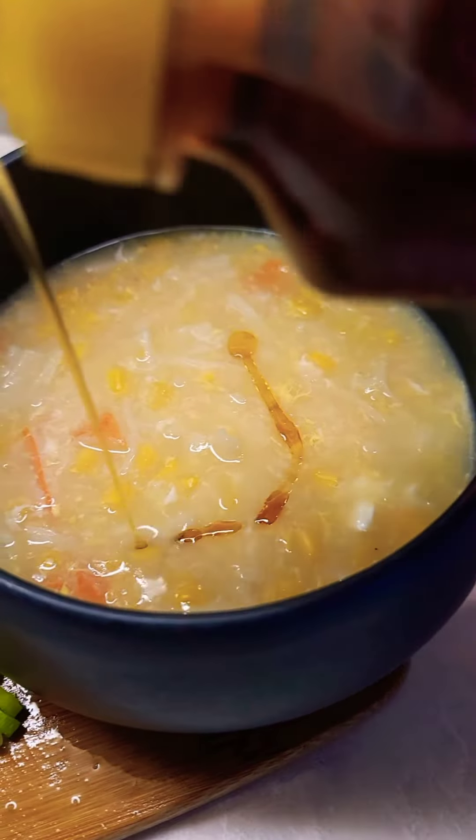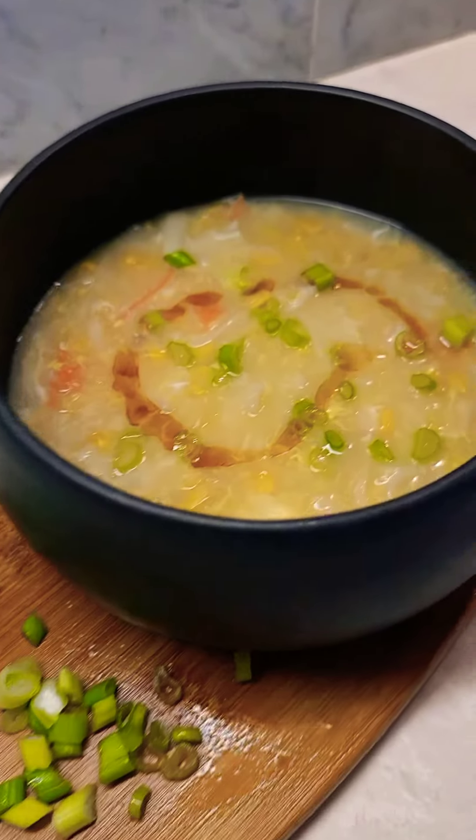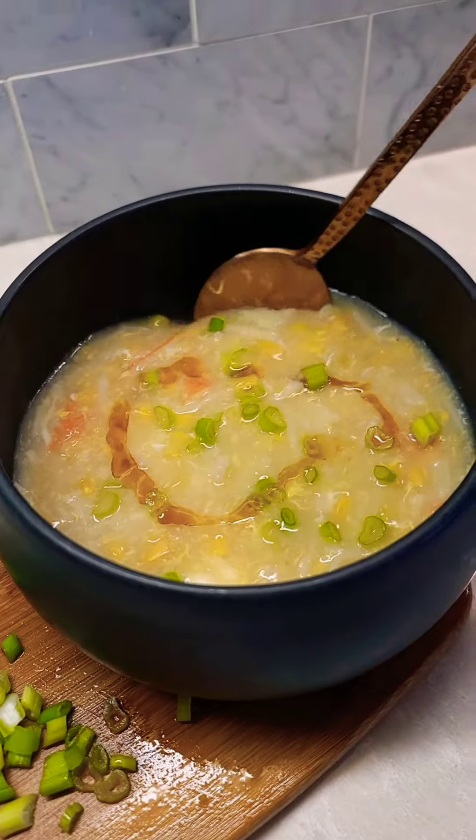Hi guys! I will cook corn and Chinese corn and egg soup. This is a quick and easy recipe.